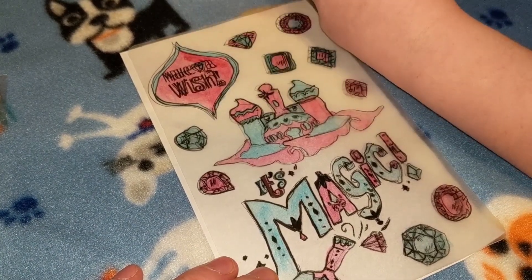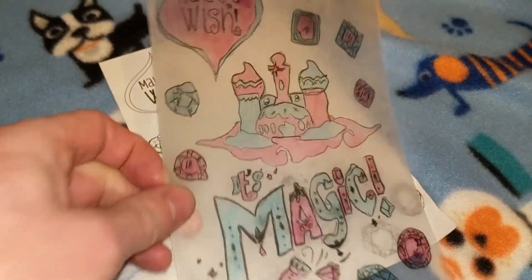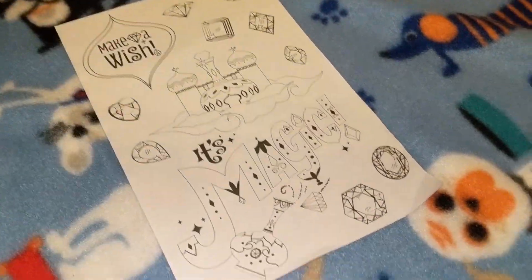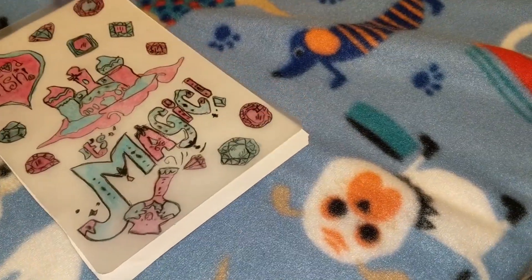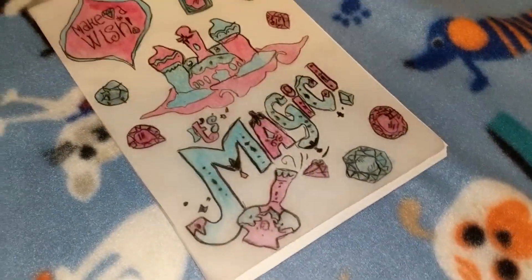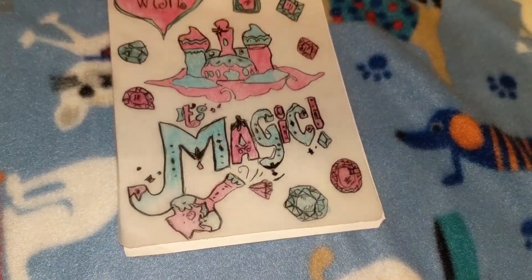Okay, all done! So now it's time to cut but we don't have any scissors, so let's go get some. How does that look guys? Comment down below — it looks pretty good to me. How about you? So let's go get some scissors and we'll be back.